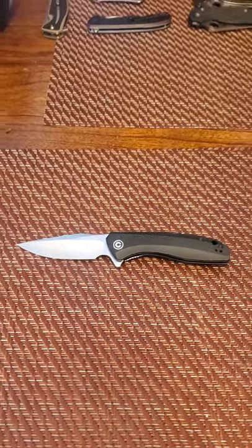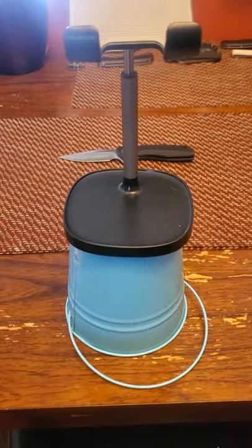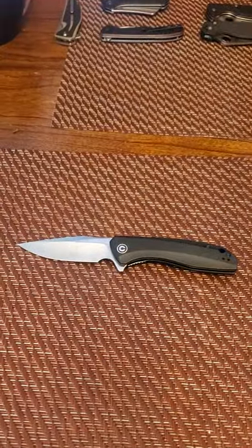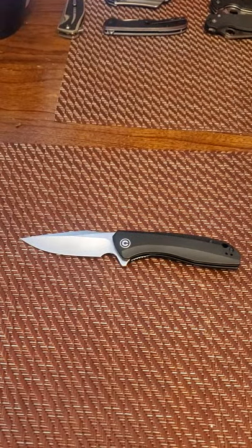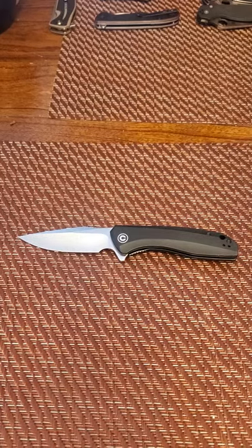I actually have a phone stand now, so you guys won't see me jostling around. The janky thing is I paid $15 for this phone stand. That blue bucket underneath it is a candle that's supposed to keep mosquitoes away and doesn't work — but I'm not doing a review on that, so it gets a free pass.